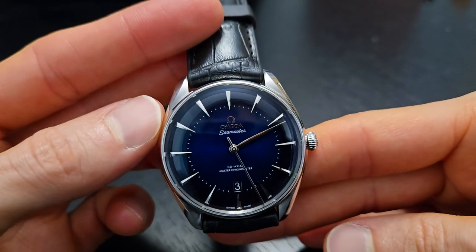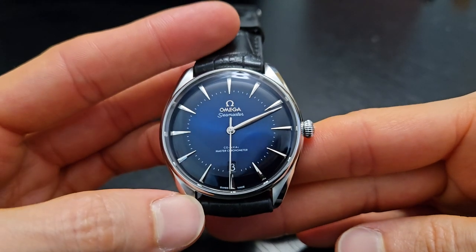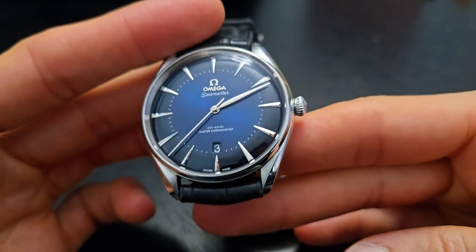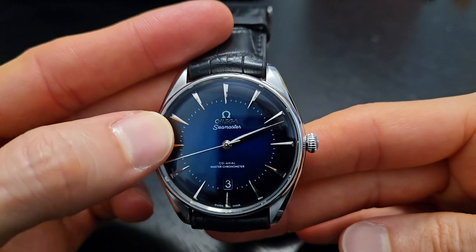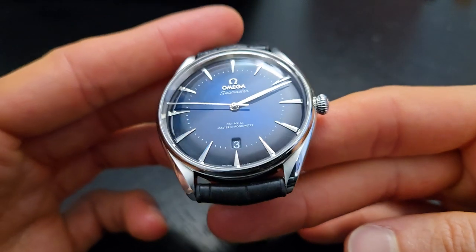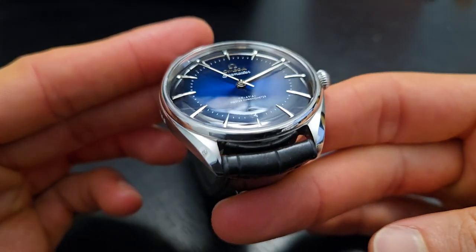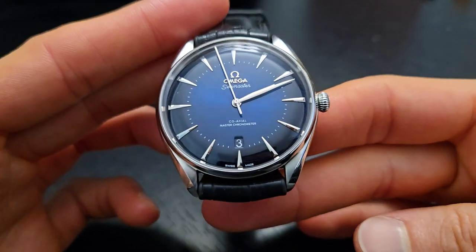The other unique part of the dial is the indices — really neat-looking dart-style indices. The leaf-style hands as well as the seconds hand are all 18-karat white gold, which is not something Omega does very often. On the Aqua Terras, for instance, these are typically rhodium-plated. The 18-karat white gold gives a different level of reflectiveness, which is why I really like it.